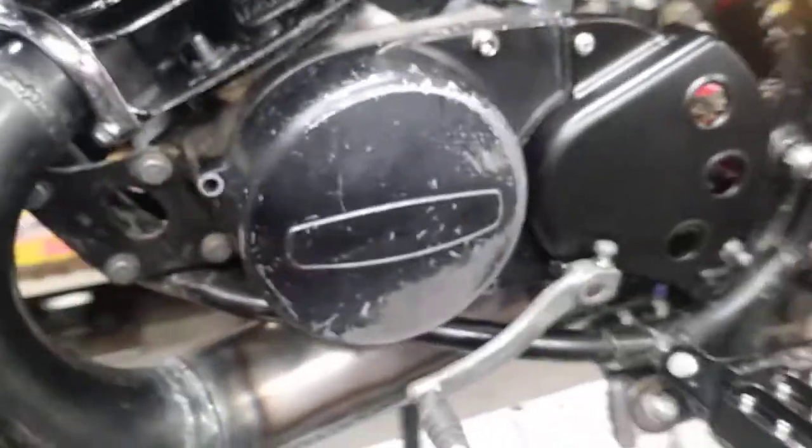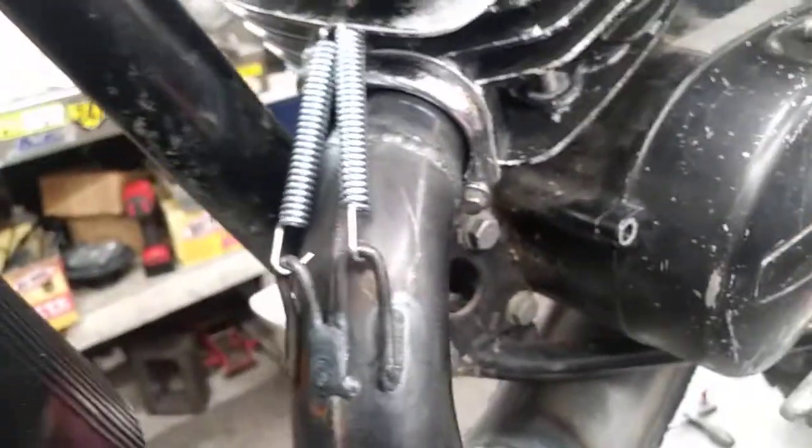Got a happy path here for the clutch cable — you can see it here, got a hoop there to hold it, and we got this hoop here too. On the other side you can see the front of the pipe with the hoops on there, ready to go.